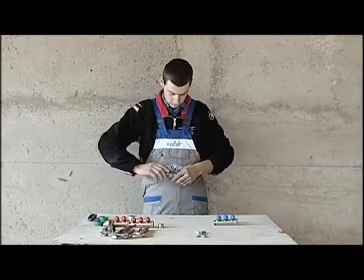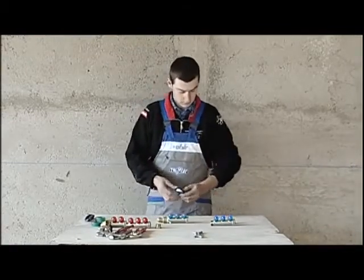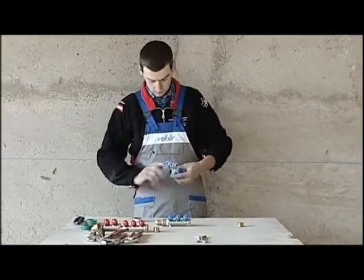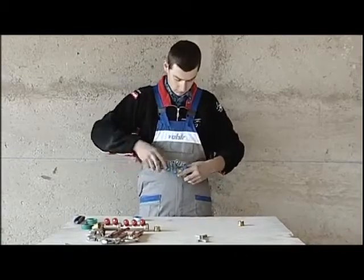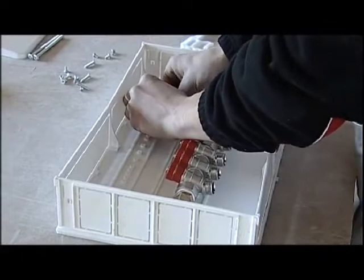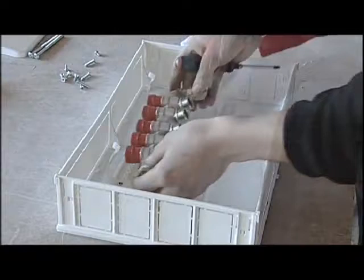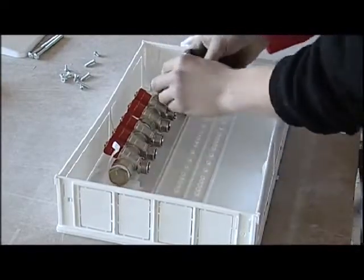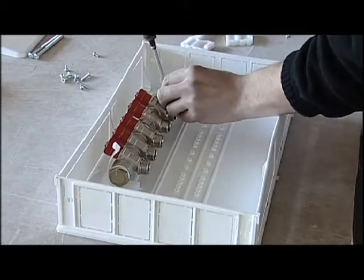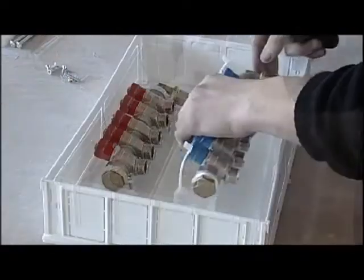For the cold water there are six outlets, so we'll need to use two manifolds with three outlets, one fitting for the supply and a plug. Once the manifold has been assembled, we'll position it inside the manifold box that will then be fitted in the wall. When the box has been installed, the brackets are inserted; the manifold itself is used as a reference, and finally it is fixed using the screws supplied.